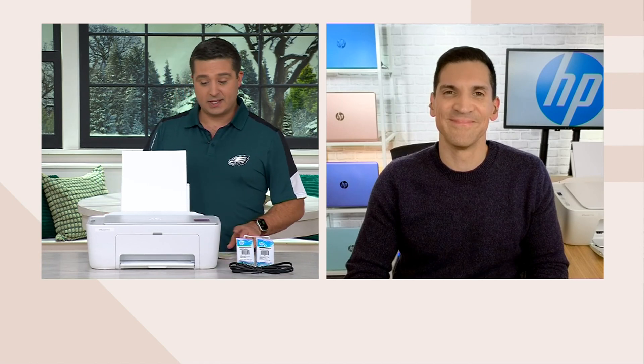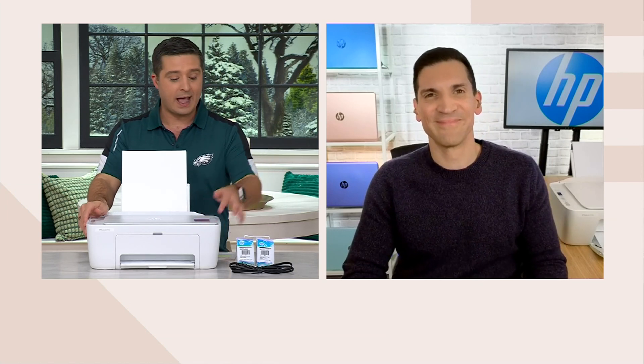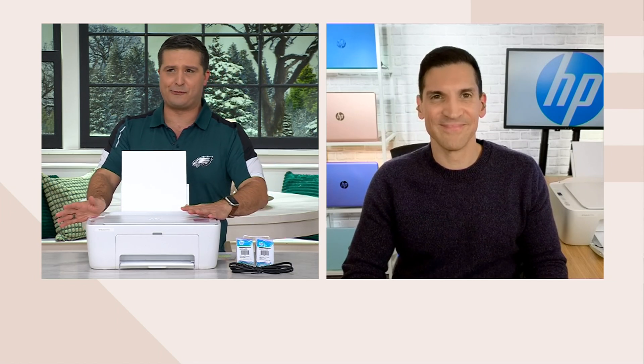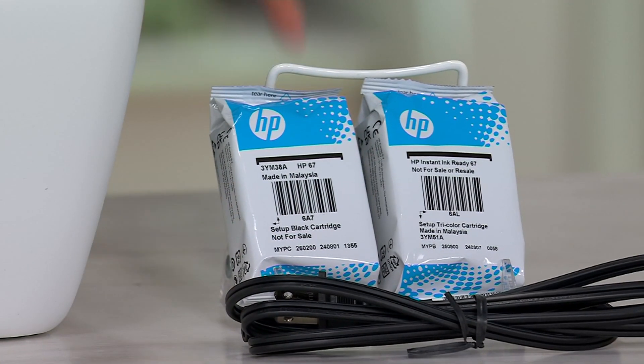Alex Abrahantes is here with us and brings us this amazing printer for less than $40. I love all that this can do, but I want to start with HP Instant Ink because for me it was a huge thing that changed the way I order ink. You're also getting ink included with this, and the fact that you get ink included and the printer for $39 is mind-boggling. Can we start with what HP Instant Ink is, because the fact that this has that is a huge deal.